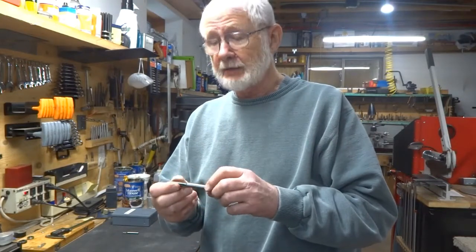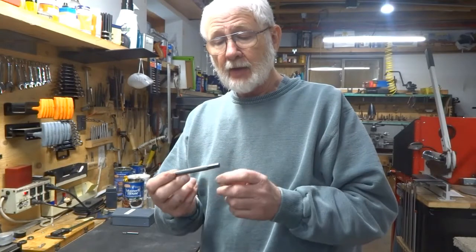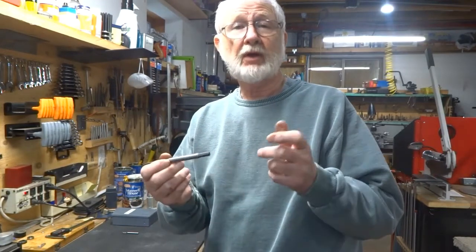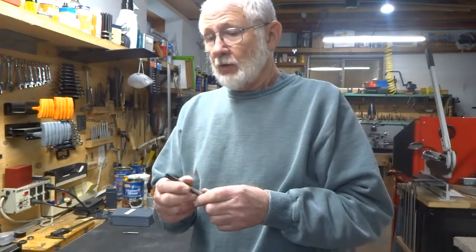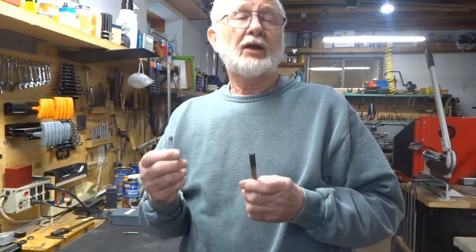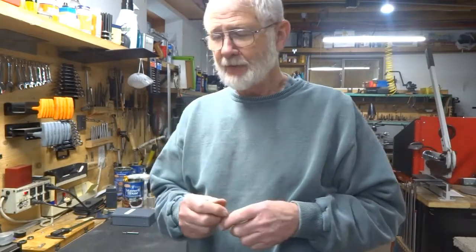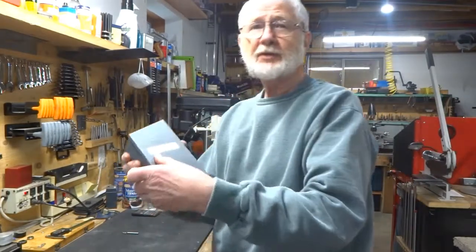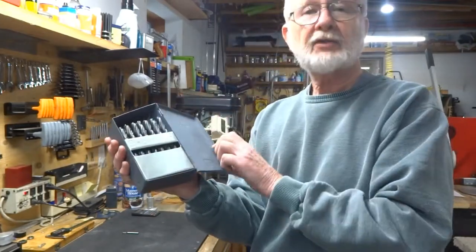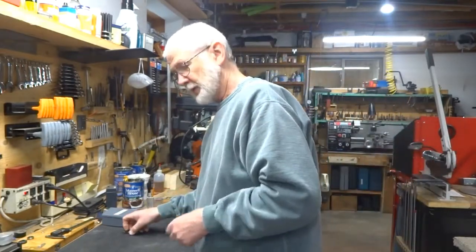You're going to need a rotary table, and you don't necessarily have to put the hex on the end, but I like to do that. What you will need is a letter drill — you should get a set of letter drills. You can get them at amazon.ca and amazon.com.